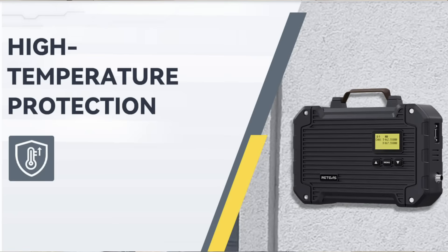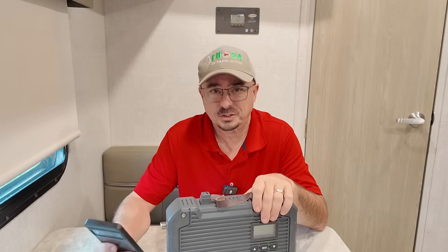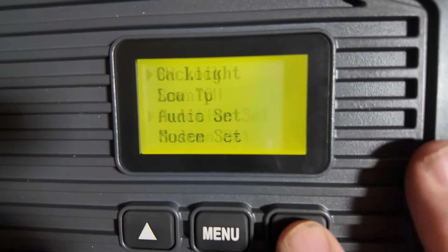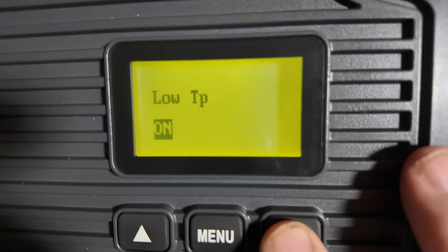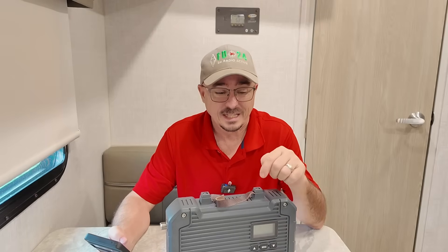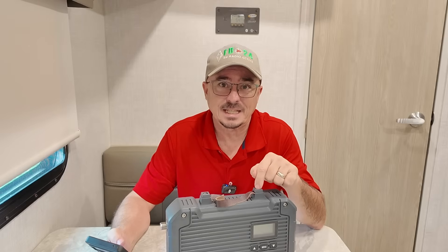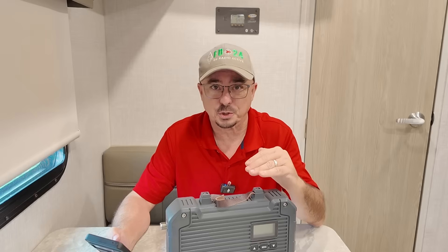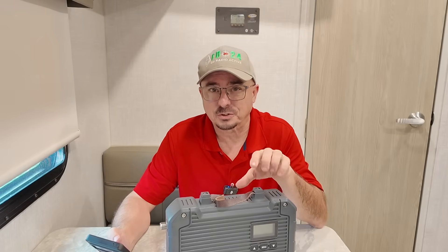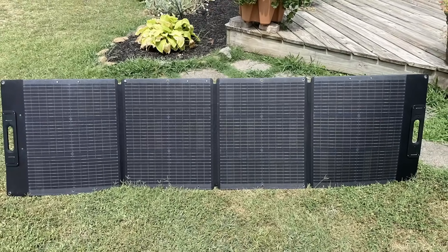This one also has high temp protection, so if the temperature gets above 60 degrees Celsius, it's going to auto-swap to low power. It also has low temperature protection — something we usually talk about with lithium iron phosphate batteries — but this thing has low temp protection built in as well. In fact, it actually includes a built-in heater once the temperature drops low enough. I'm probably not going to turn that feature on because this is going to be a battery and solar-powered setup.